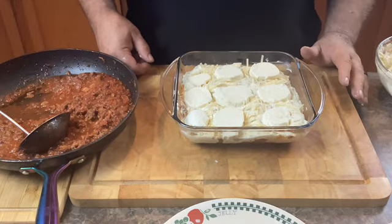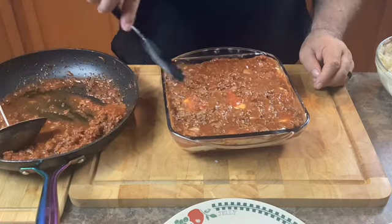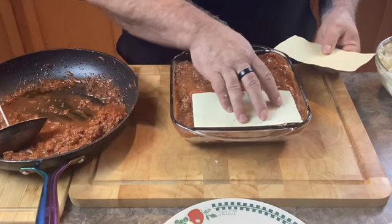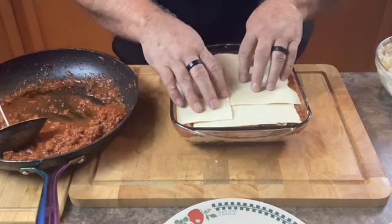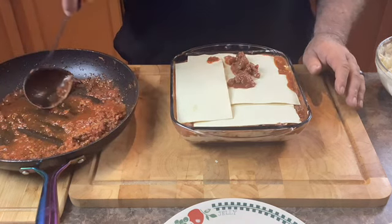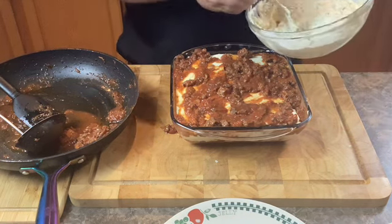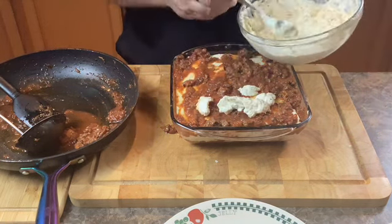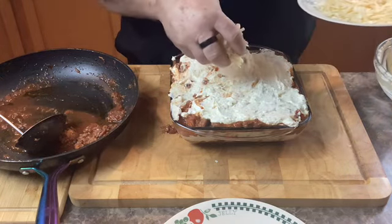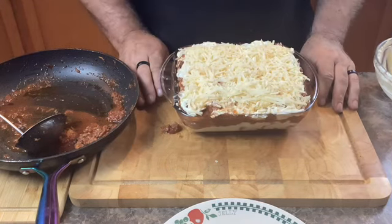And now we're just going to repeat the process. A couple scoops of sauce — spread it evenly. Lay down the pasta sheets. Add some more sauce. Cover the sauce with a ricotta filling. Cover the filling with some shredded parmesan. And now we're going to cover the whole thing with aluminum foil.